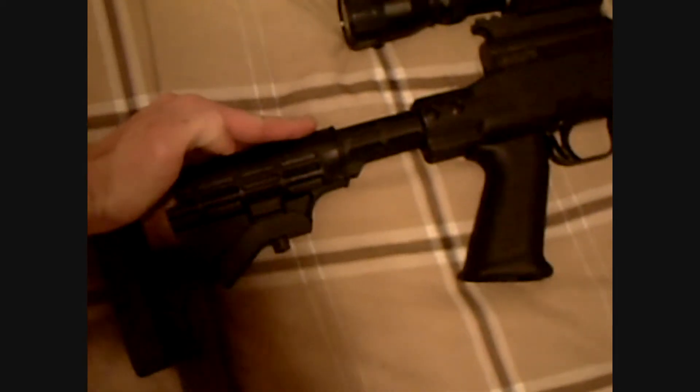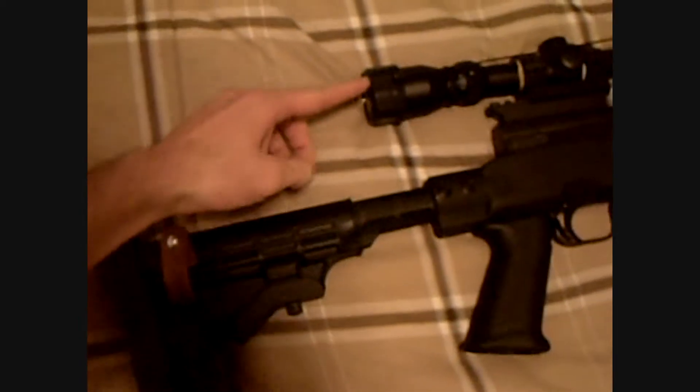A lot of stocks will have an adjustable cheek rest, which the cheek rest is right here. They can adjust it higher or lower, depending on where their scope is and how their eye meets the scope.